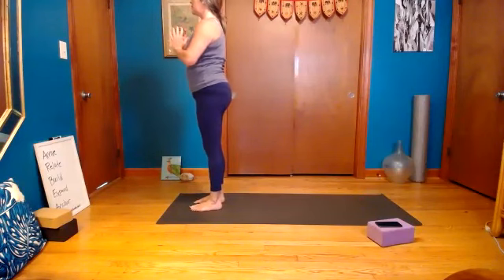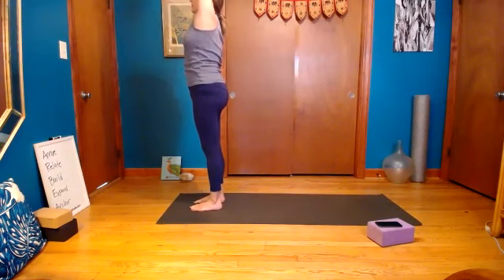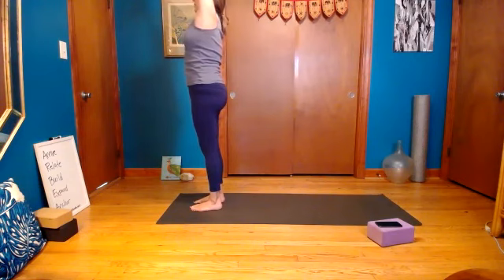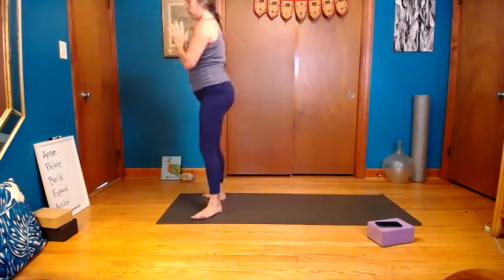Hands at the heart, inhale reach up. Stay lifted — pull your front ribs in and stretch the abdominals by really pressing down into the feet and pulling the front ribs in. Lift lift lift lift lift lift. Drop the tailbone, exhale hands to your heart. Take your feet wide, drop down into a squat — toes are way out.